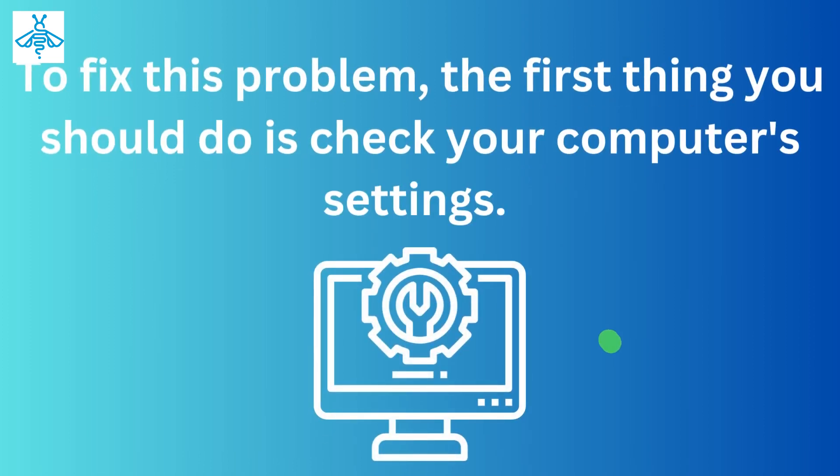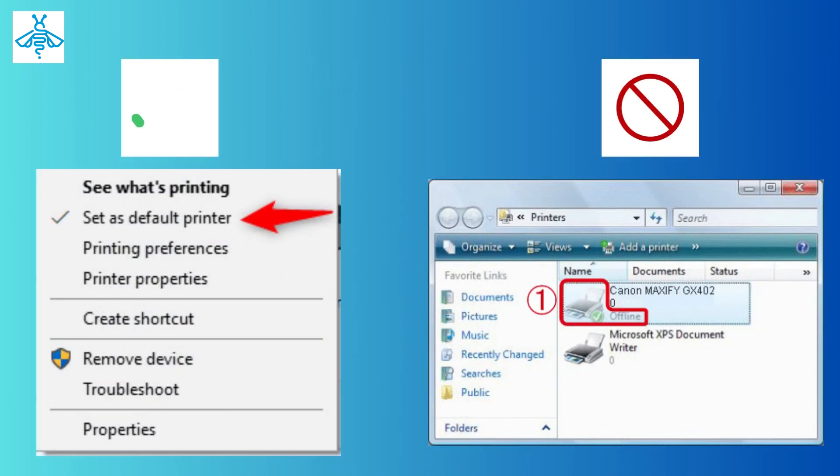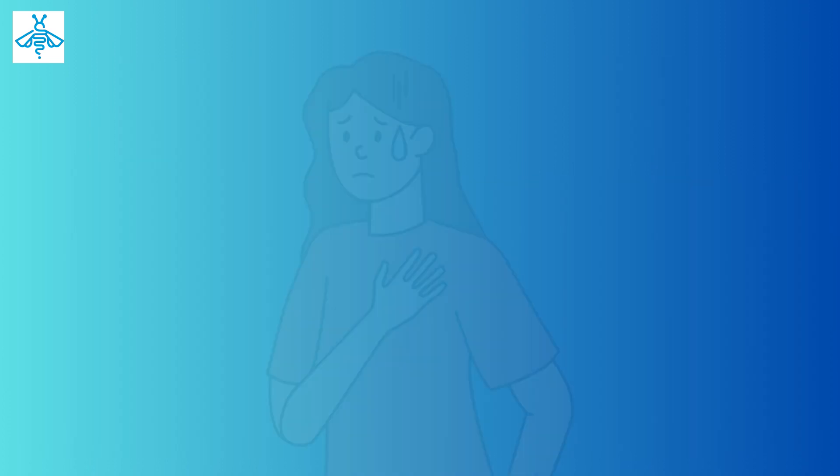To fix this problem, the first thing you should do is check your computer settings. Make sure that the printer is selected as the default printer and that it's not set to offline mode.